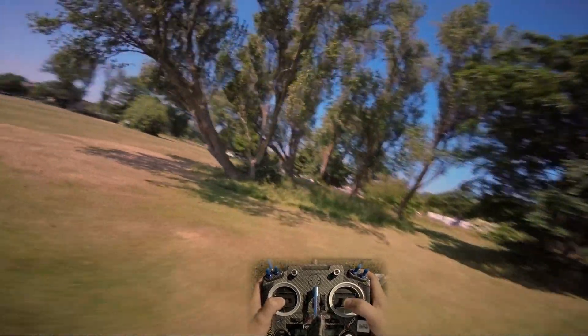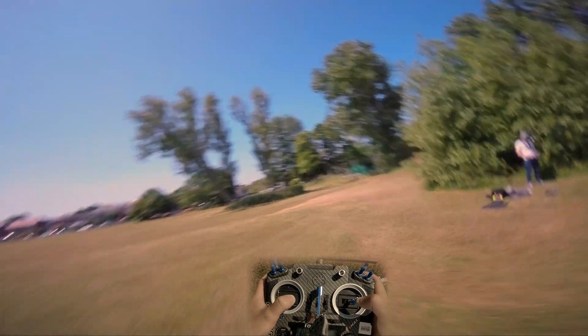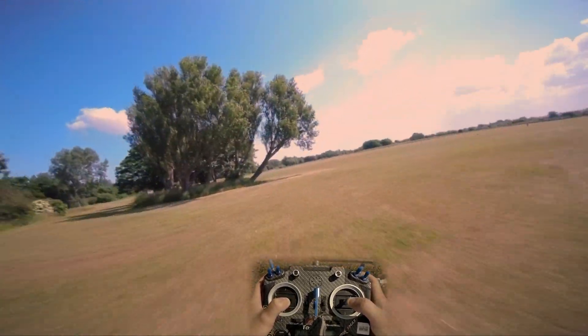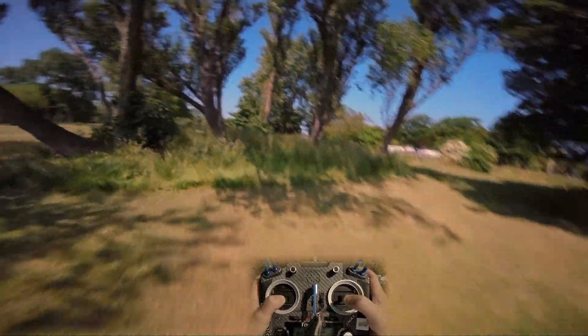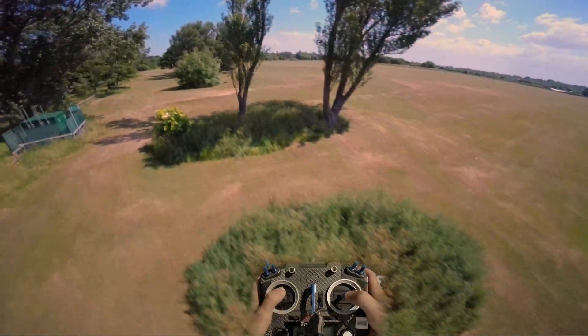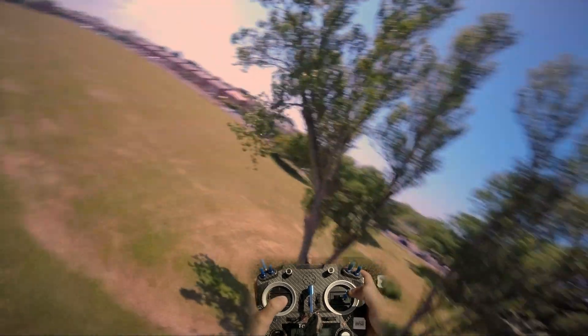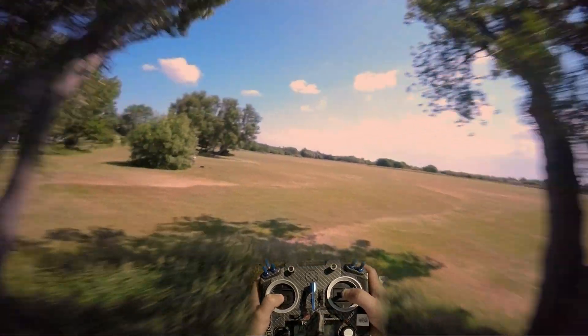I don't know, I think it handles prop wash a lot better with props out — I could definitely feel it, it feels smoother I reckon. I can't hear any prop wash. A bit of prop wash there. I mean, not the cleanest.